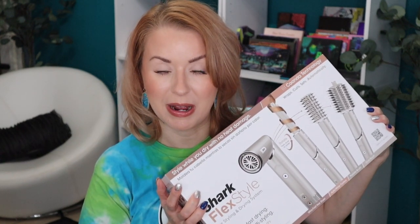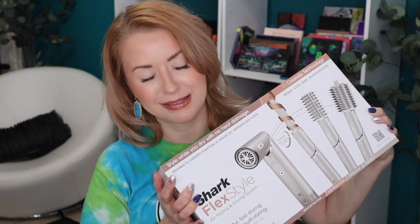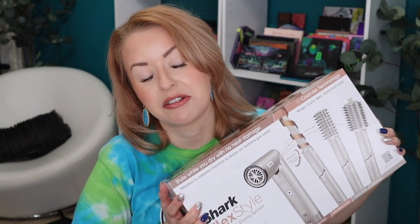How many of you guys have the Dyson Air Wrap? When that came out, I believe I had a pixie cut, so there was no need for me to buy it. But I do have a Dyson blow dryer — their regular blow dryer — and I do enjoy that.